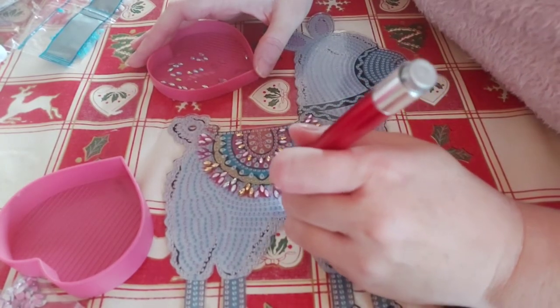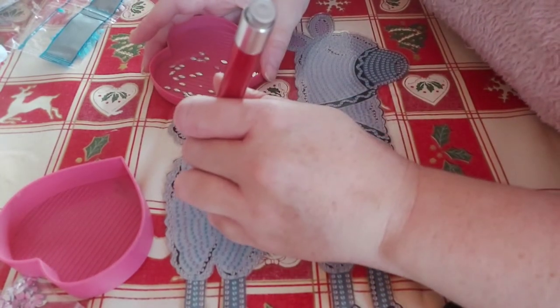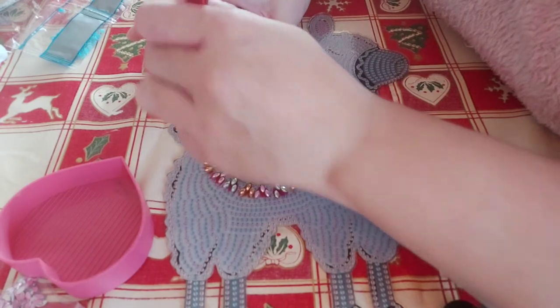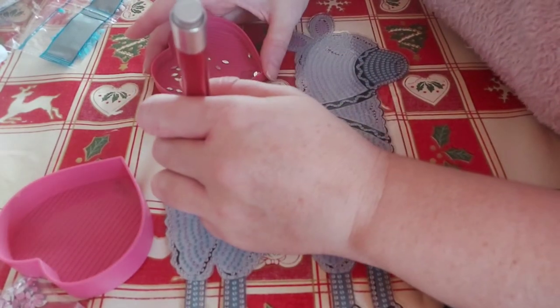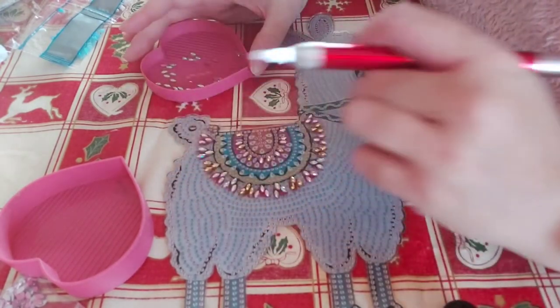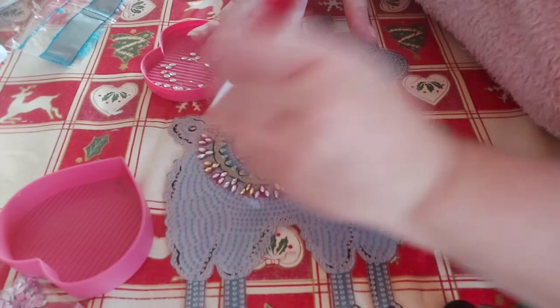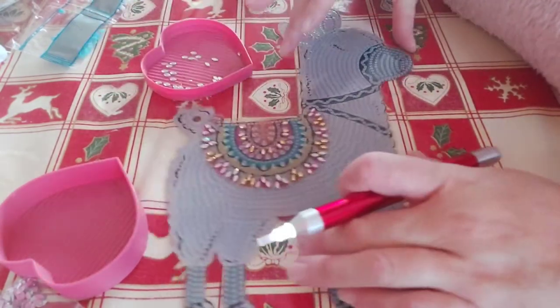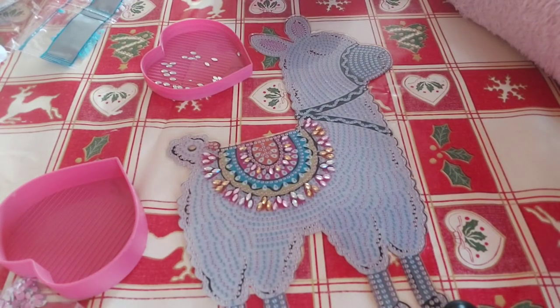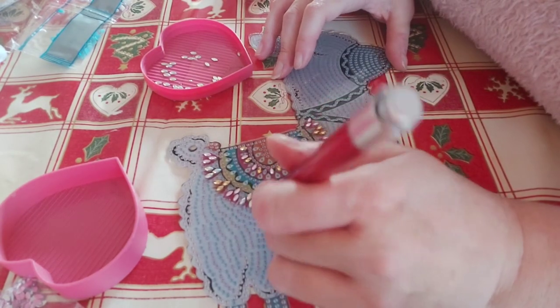These are just beautiful, aren't they guys. I'm certainly noticing my deliveries are taking slightly longer than usual, especially from overseas — places like China. But at this time of year I think you've got to expect that, haven't you, because everyone's buying everything for Christmas.